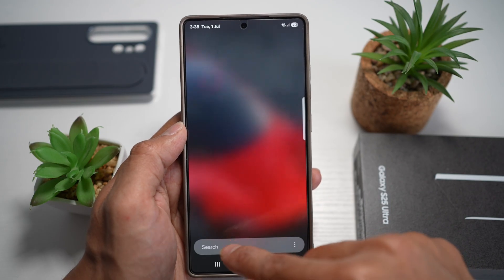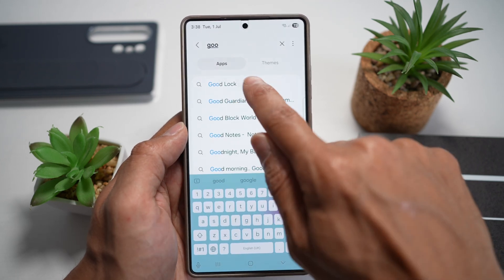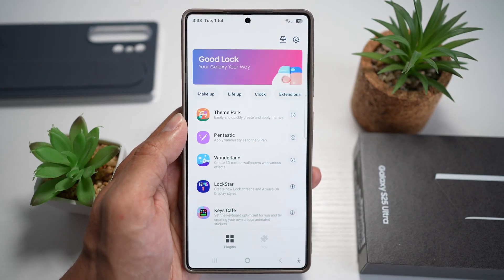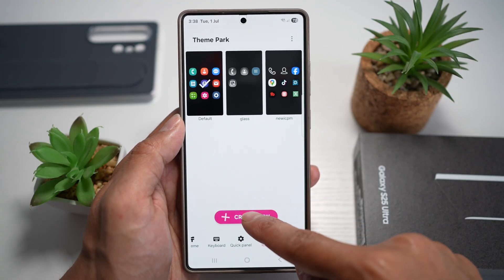Open up the Galaxy Store. In the Galaxy Store, search for the app called Good Lock and go ahead and install it. Once installed, open it. In the Good Lock app, tap on Theme Park, then tap on Icon and tap on Create New.